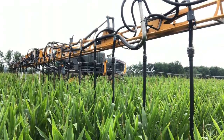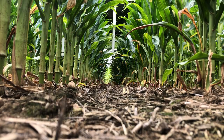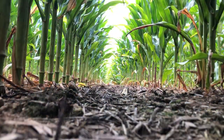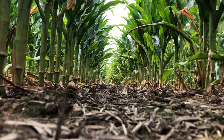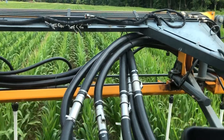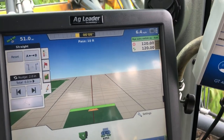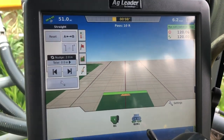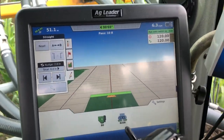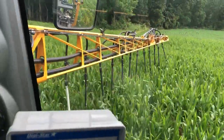We're back in the seeder now, going down the corn row. This is my GPS monitor that tells me where to go and changes my rates — how much I'm putting on and all that. Those are the scales, and this is the view from up in the cab.